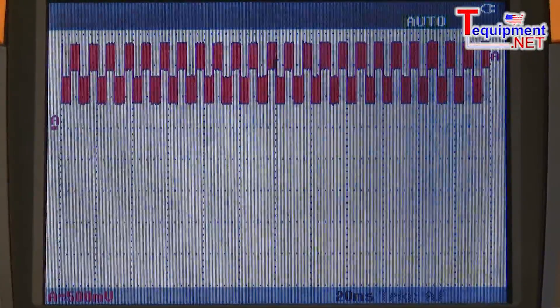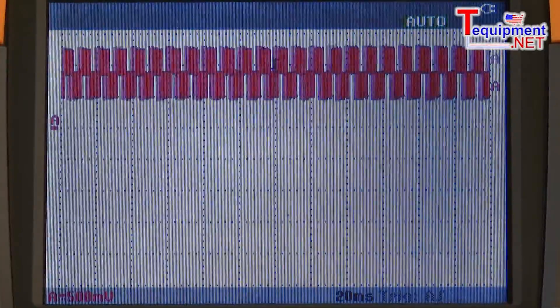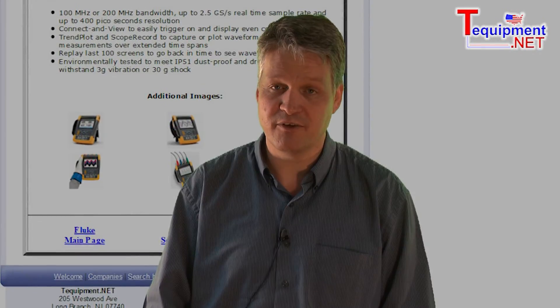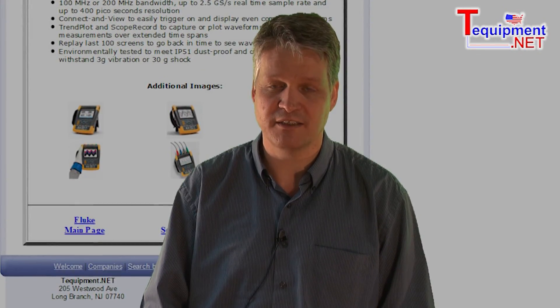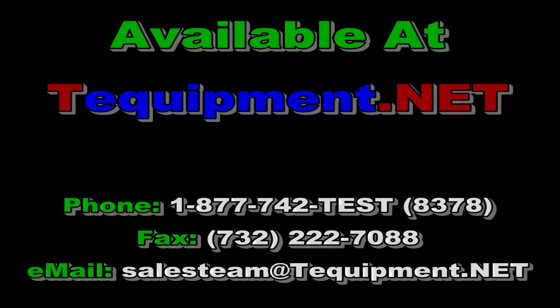This is the only scope on the marketplace that allows you to focus on making measurements and not twisting knobs or buttons setting up the oscilloscope all day. If you need any further information, please contact your T-Equipment product specialist. Thank you.